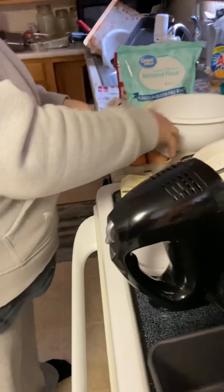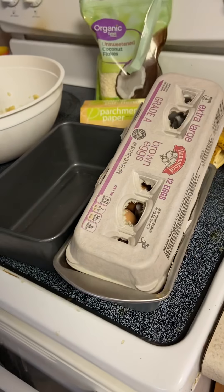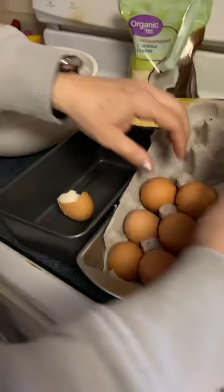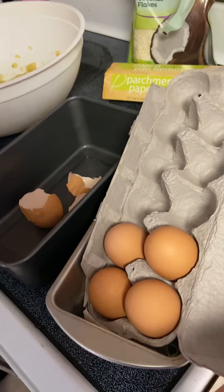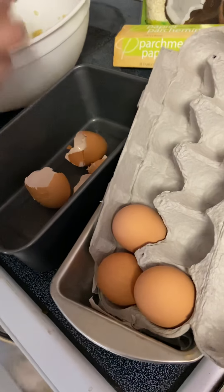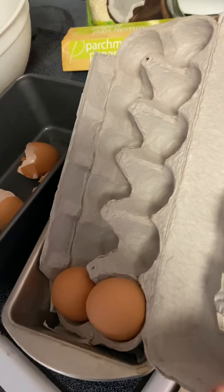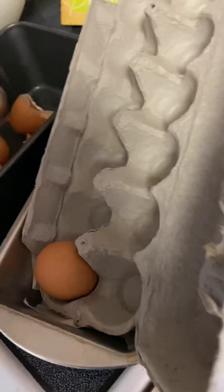I'm putting my wet ingredients in first. I've got four bananas, and I'm going to put in six eggs. I've got to move quick because I'm filming — my daughter's filming too. Two, three, four, five, and six eggs. I'm going to blend that up real quick.